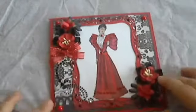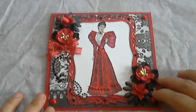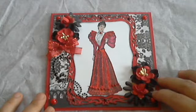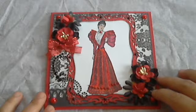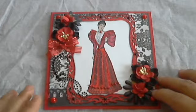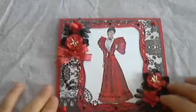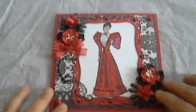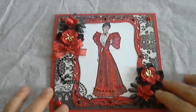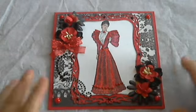Hi everyone! Today I'm bringing you a project inspired by Miss Louisa Diaz, who is Louisa Diaz here on YouTube. She is having a giveaway challenge on her channel and the challenge was to create anything we wanted using the colors red and black only — and this is what I made. I just want to say thank you to Louisa for doing this challenge giveaway. I hope you all go over and subscribe to her channel even if you're not going to participate.